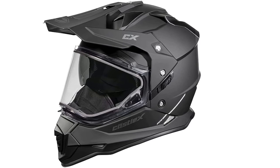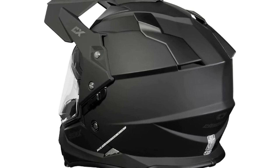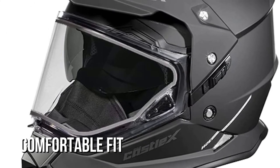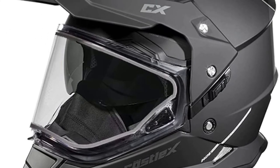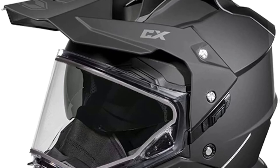This helmet's face shield is hard-coated to prevent scratches, and it comes with a high-definition amber tint sun visor to improve visibility. The internal cushioning is detachable, providing a comfortable fit while also preventing bacterial growth and wicking sweat. The rapid-release chin strap allows for minor adjustments to ensure that the snowmobile helmet fits properly.